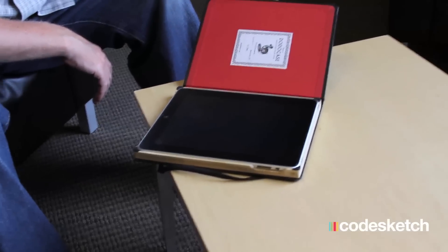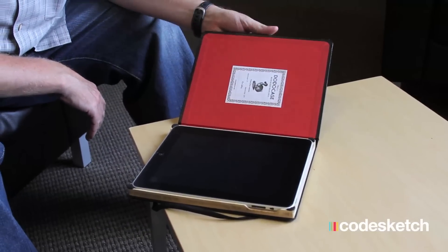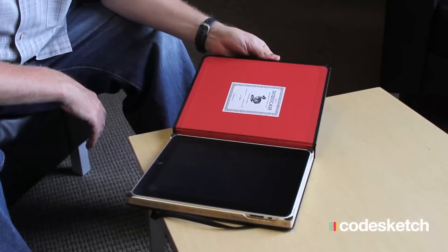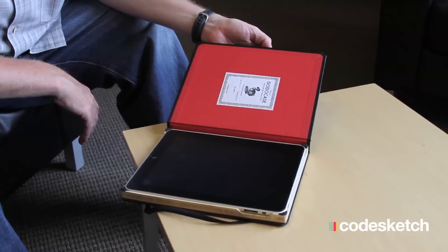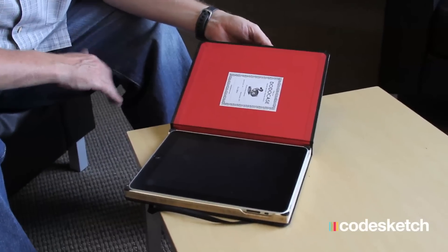I would definitely buy another one. This has been the best case I've had so far. I like sort of the vintage feeling of a book — that's what I like about it a lot. It doesn't feel so high-tech; it brings sort of a vintage style to it. I like that.